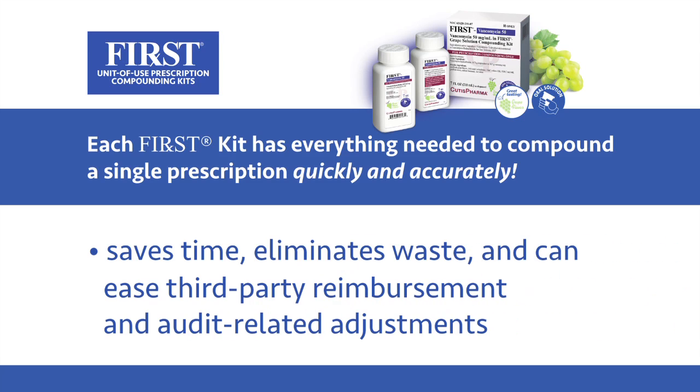These kits facilitate compliance with USP Chapter 795, save time, eliminate waste, and can ease third-party reimbursement and audit-related adjustments.